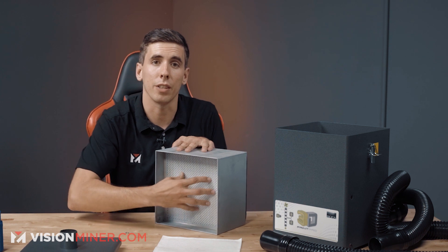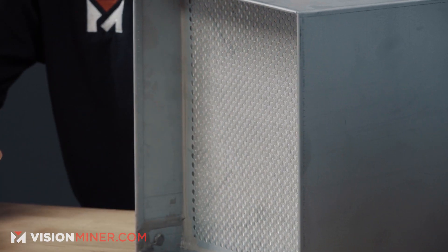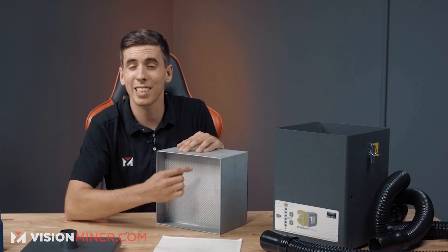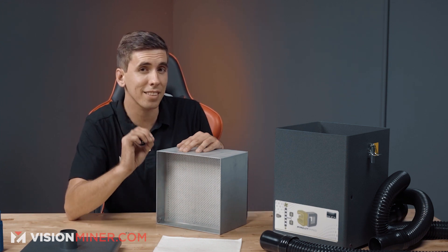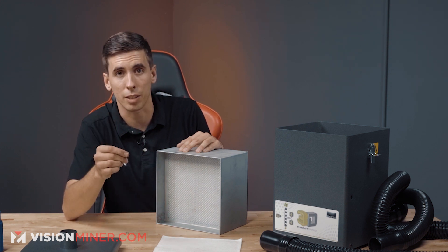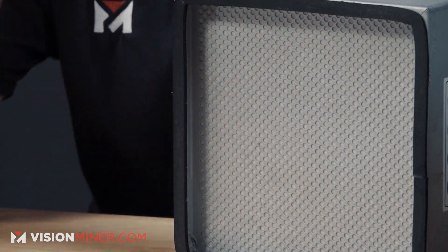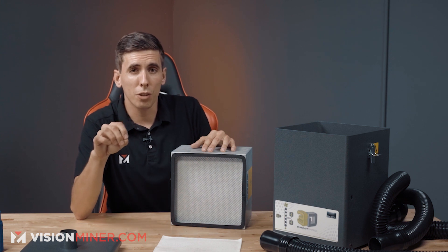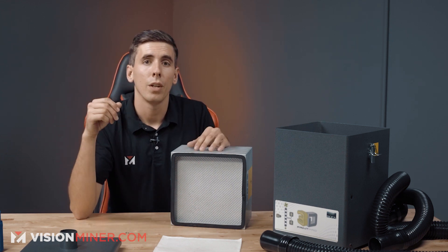Next is the HEPA filter — familiar from AC units, vacuum cleaners, and many other applications. It removes 99.97% of particles at the 0.3 micron size, which is the size that can get into your bloodstream, so this is critically important. At the bottom is the carbon filter, which captures gases, odors, and those funky smells from some filaments, as well as nanoparticles. Carbon requires some dwell time — the air needs to remain in the carbon long enough to be absorbed and captured.